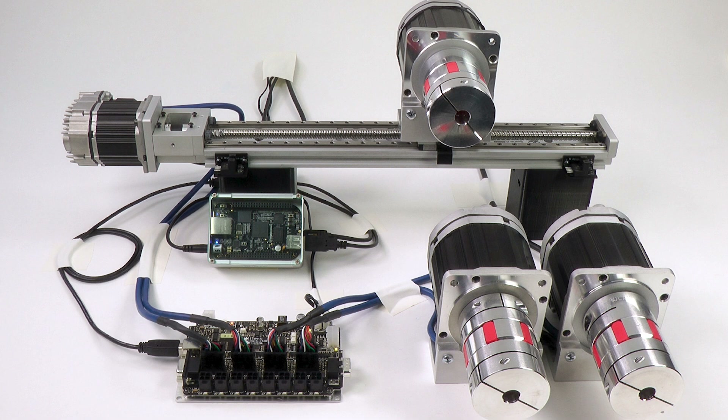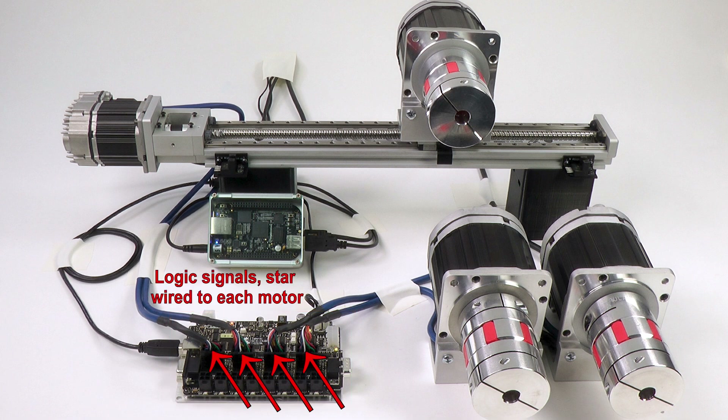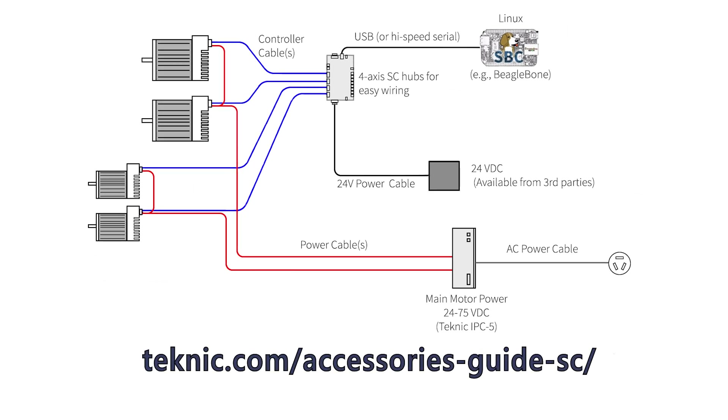Physically wiring a BeagleBone Black to a ClearPath SC motor is actually quite straightforward. Here, we're using the Linux-based BeagleBone as a host directly communicating to four ClearPath motors via a local USB 2.0 port to a 4-axis breakout board. You can also use one of the local UARTs as opposed to the USB 2.0 port. This breakout board, called an SC4-Hub, conditions the IO and communication signals from the BeagleBone. Like the BeagleBone itself, the breakout board is open source and can be modified to directly fit your machine and IO requirements. The blue cables, one to each motor, carry the communication signals along with a couple of local IO points. Here's an alternative schematic view of our exact setup showing the BeagleBone, the ClearPath motors, and all other options. See our accessories guide for a complete list of options and cables for use with the ClearPath SC motors.